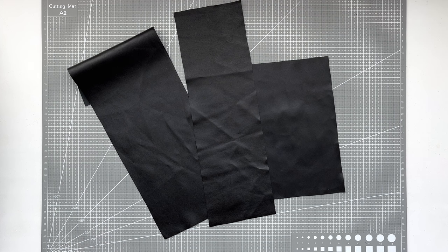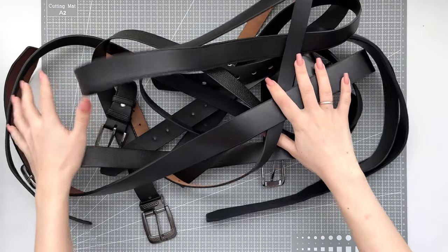I have these pieces of leather left over from sewing pants, so I will use them to make belt loops. I try never to throw away fabric remnants because they can be useful for such things — and it's also eco-friendly. And of course, we need belts.